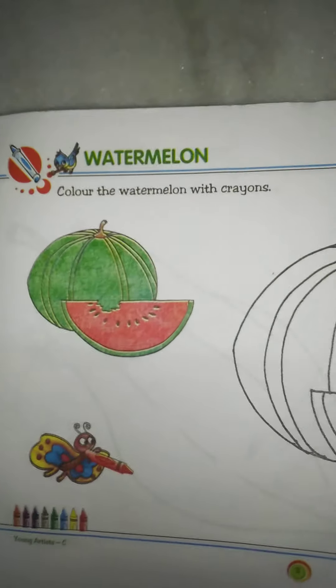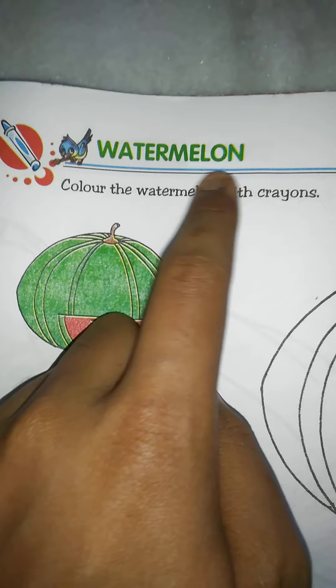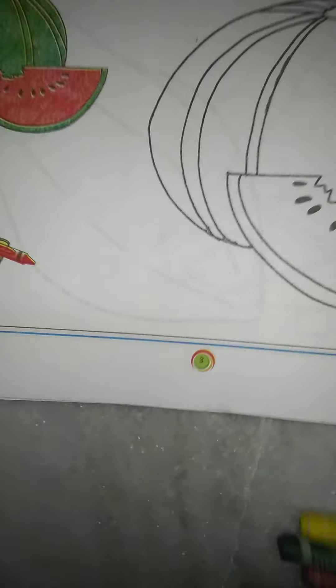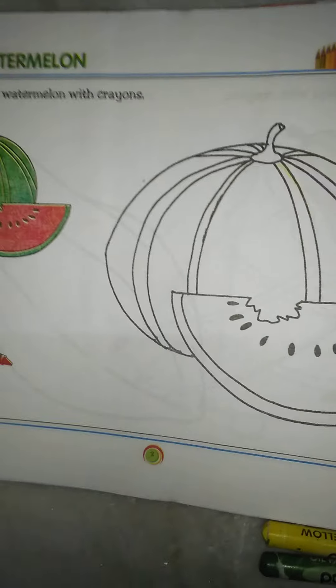Good morning students. Welcome to our online drawing class. I am Shoraksar, your drawing teacher. We have already started our school drawing book, class drawing book, Young Artist. Today our topic is Watermelon. The topic name is Watermelon, description: color the watermelon with crayons, page number 3. So today we are starting our drawing.